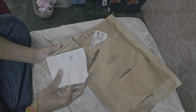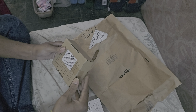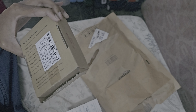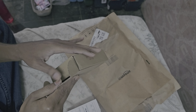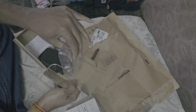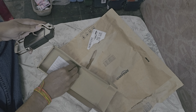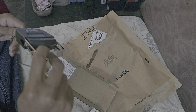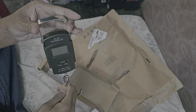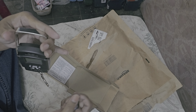This is the package, this is the bill. Let's open the thing. This is the weighing scale. Let's see the demonstration.